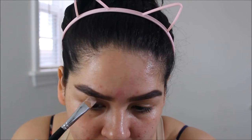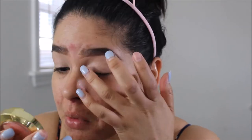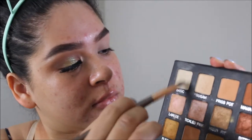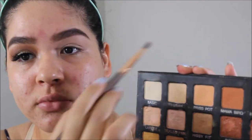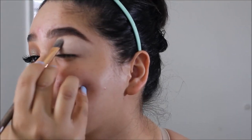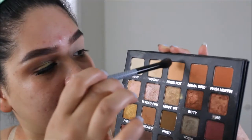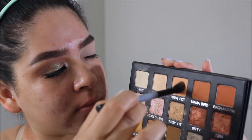Alright guys, first thing I'm going to do is prime the lids with this paint pot from MAC called Painterly. Making sure that those extra brows are hidden and that everything is nicely defined and blended in. Then I'm going to be taking Basic just to set the whole entire brow bone to lid area and set that all in.